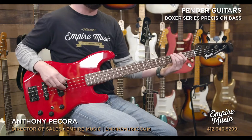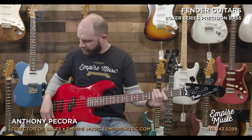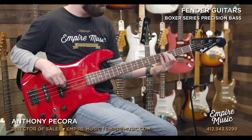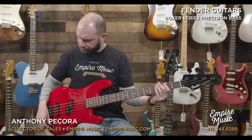Now we start to engage the TBX — TBX kind of on one. You're going to start to feel those mids get scooped out. You definitely hear the high end start to get accentuated, and the lows get a little bit clearer. Now we'll go all the way on ten with the TBX. Just for reference, comparing with no TBX versus with TBX — there's definitely a difference there. It adds one more tone we can pull.